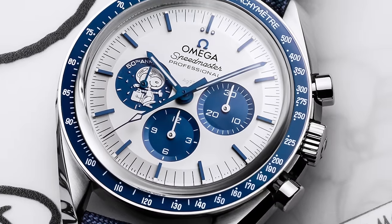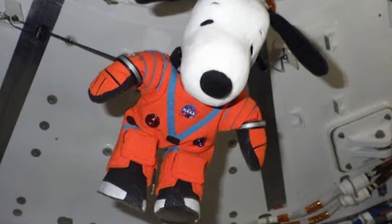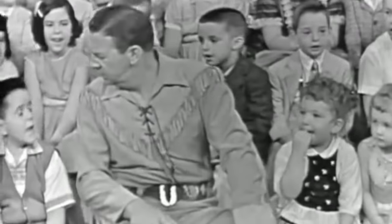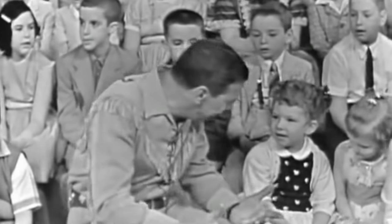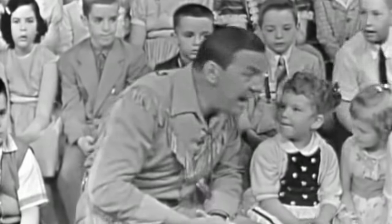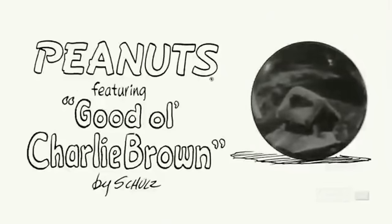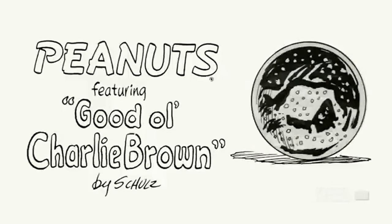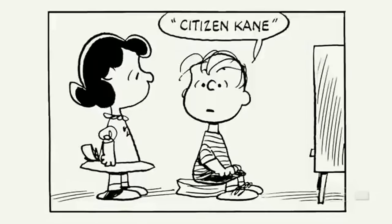Have you ever stopped to ask yourself why Snoopy? How on earth did this lazy little beagle end up as the poster child not just of Omega, but of the whole of NASA as well? Well, let's go back to 1947, to the Howdy Doody show — a children's TV program filmed live in front of an audience of delightful little brats. Said brats were housed in the peanut gallery, with the implication being that the children themselves were the peanuts. And so in 1950, seven years before the arrival of the first Speedmaster, was penned the inaugural installment of the everyday adventures of a group of children and their dog, Snoopy.